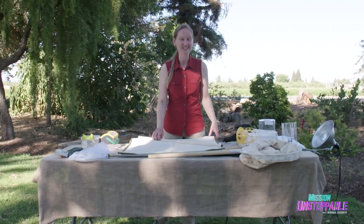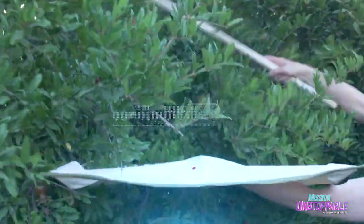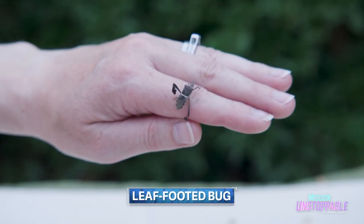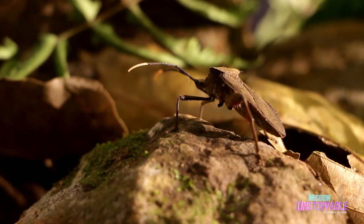You can use a beet sheet to collect insects out of trees. We got some leaf-footed bugs. Leaf-footed bugs don't cause that much damage, but they can cause damage when they get to really large numbers.